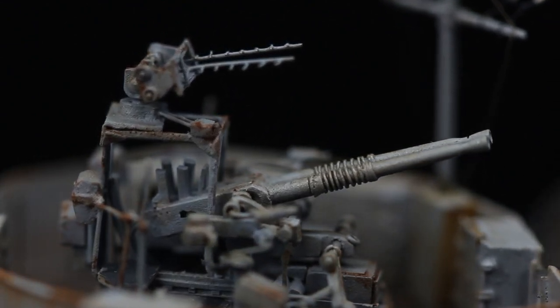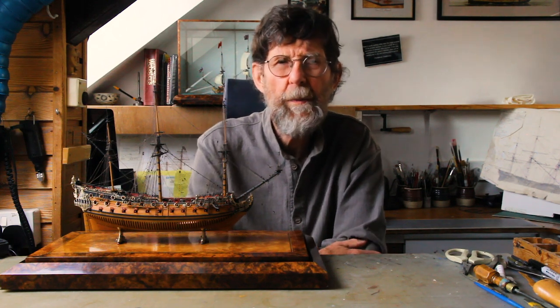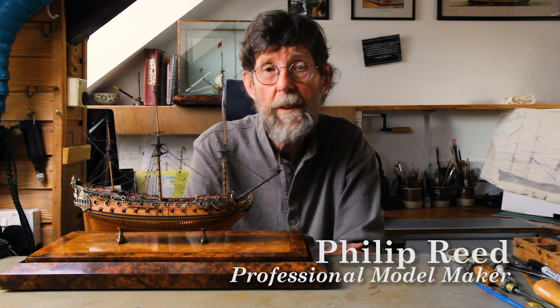This model is actually the first that I built with what turned out to be the indispensable assistance of Richard Ensor. I had for some time been planning, at the back of my mind, to build a model of a ship of this period.